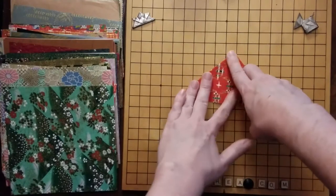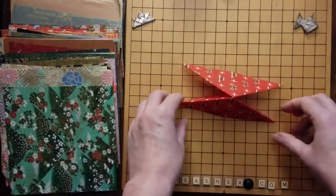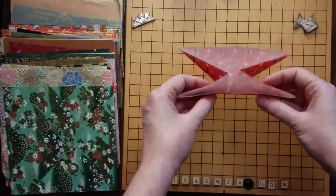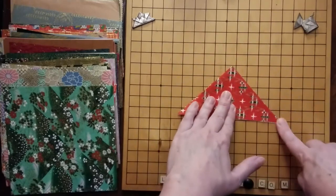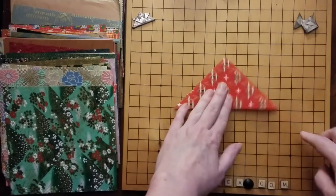Now that everything is creased, what we've got is a shape that looks like this. We've got two triangles — it goes in on each side. From the bottom you can see the two triangles going in on each side. This is a base form for much of origami, so once you have practiced and figured this out, you will find that it comes in very helpful.